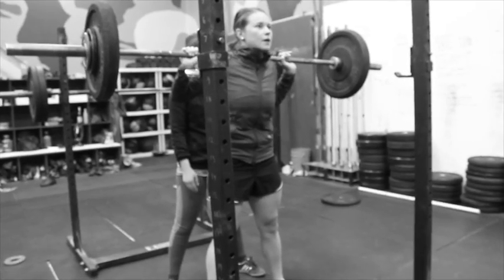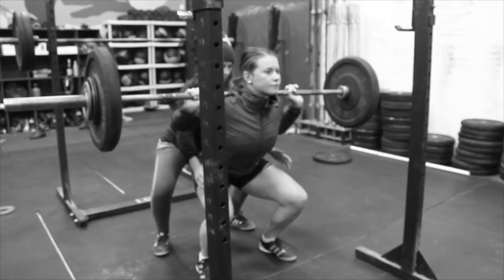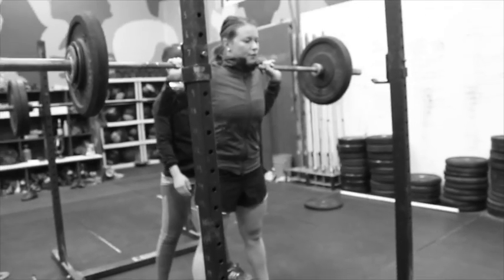Good. Do one more. Good. You can go ahead and rack it. Good.